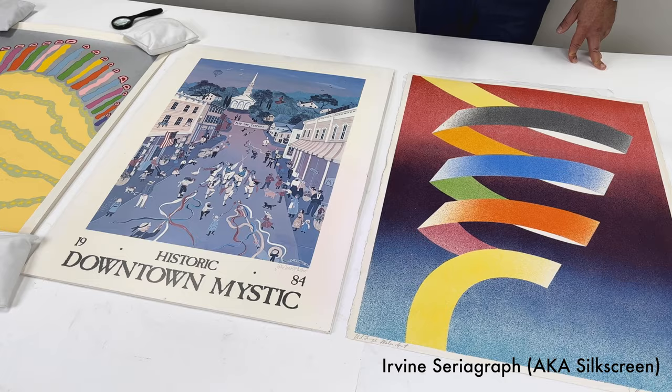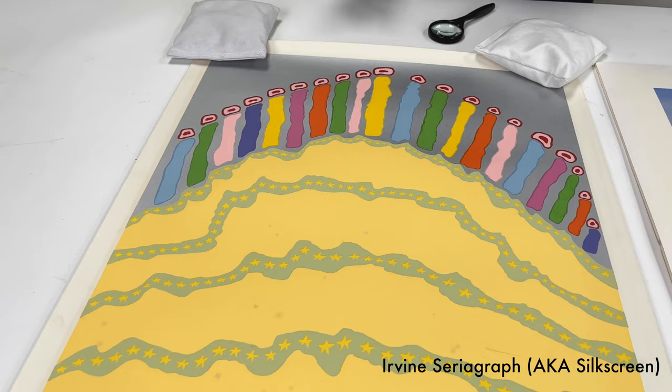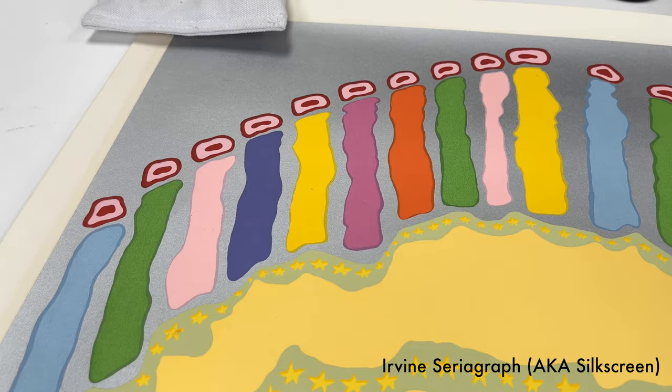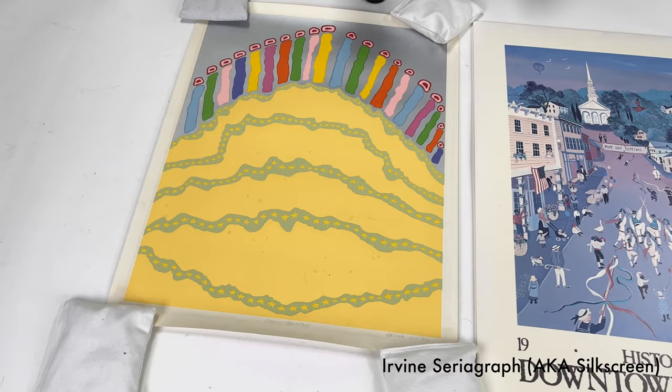Now, I should note there's a third print on the table. We chose a third print which is a seriograph by an American artist. The seriograph is a pretty common fine art printmaking technique that you'll encounter. Next to a lithograph, I think it's one of the more common ones. There are many, many fine art printmaking techniques — there's woodblocks and collographs, and the list is very long.